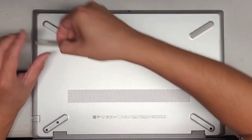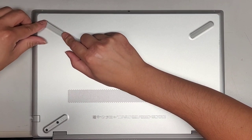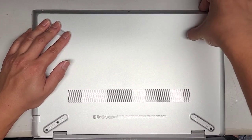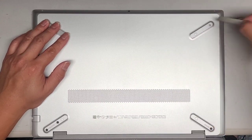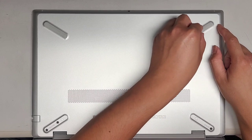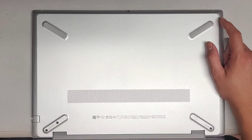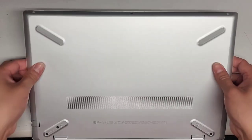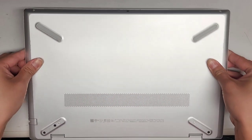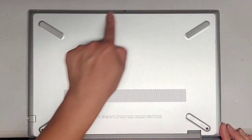I guess there's no hidden screws under here. Interesting. I'm going to remove the other one just in case, because sometimes one will have it and the other won't, but most of the time it's not that way. As you can see, there's nothing there. It looks like there was almost a hole for a screw, but maybe that's just how they used for injection molding.